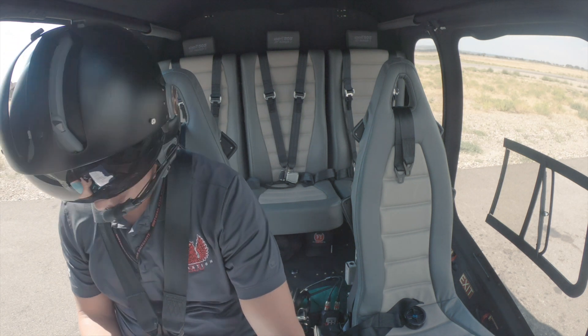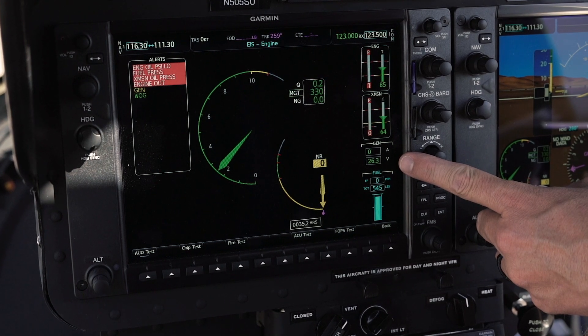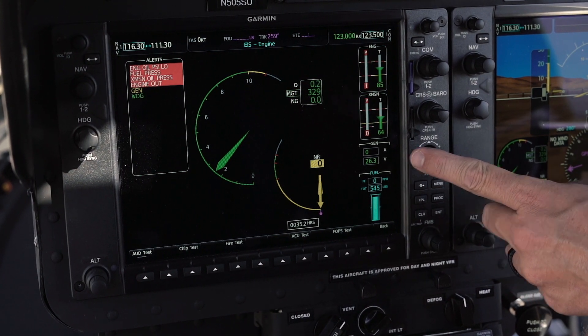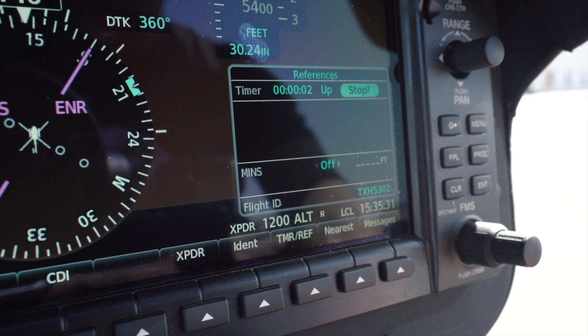Clear! Battery voltage is at least 25.7 — it's at 26.3, so we're good. Flight timer is going to get started. Start that, and then we're going to go to start.